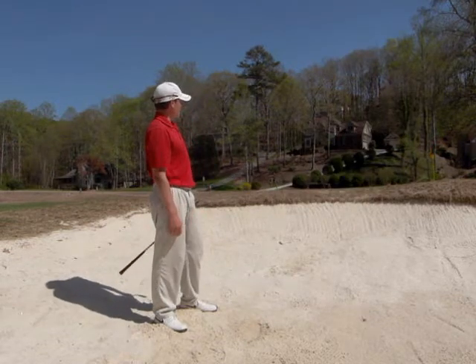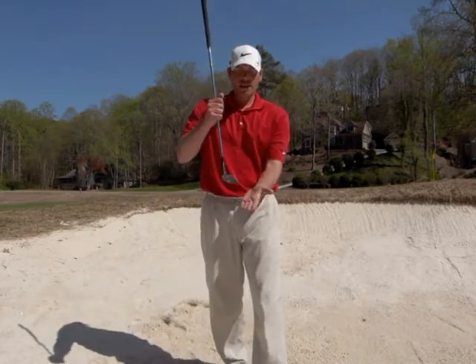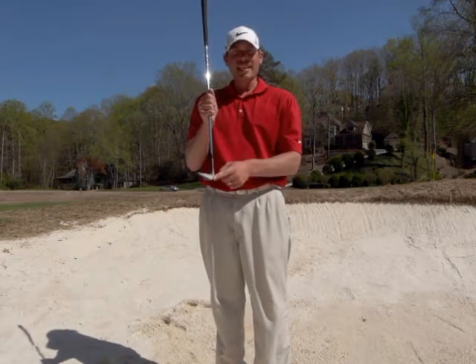It worked really well. So a normal bunker shot — open the face, use the bounce. When that ball is buried, sitting in that soft sand, we want that leading edge to dig it out of there.